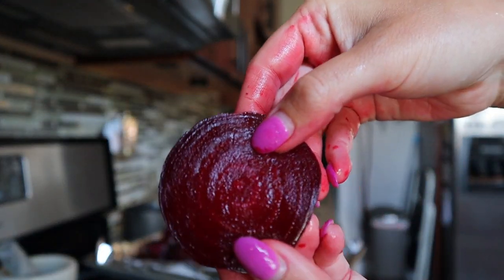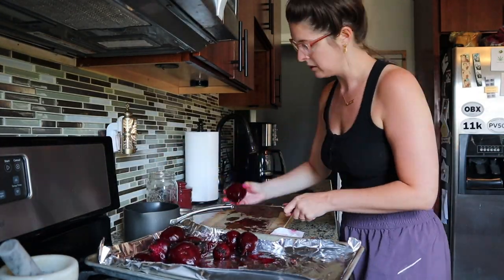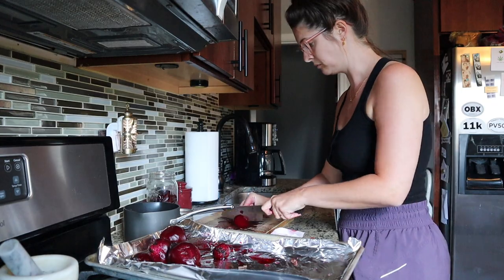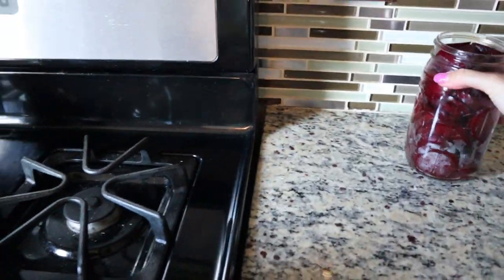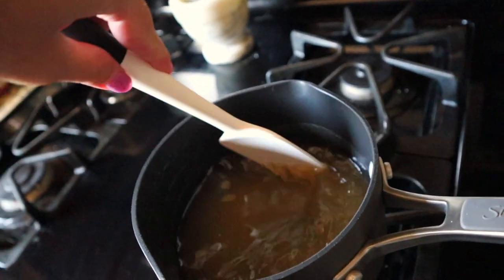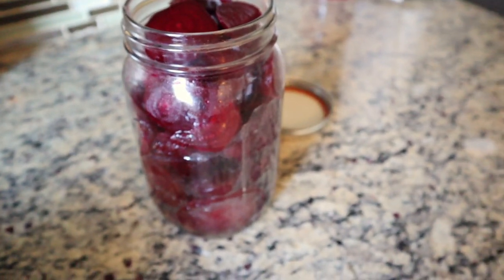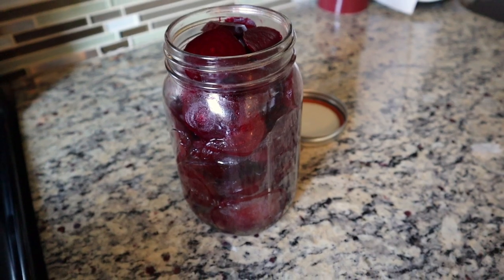Here is our jar of beautiful beets. My pickling mixture has simmered. I'm going to let it cool down for a few minutes, pour what I can fit into this jar, seal the jar up and let it sit on the counter for about 24 hours, and then I'll refrigerate them tomorrow.